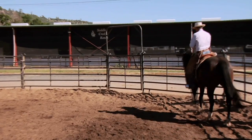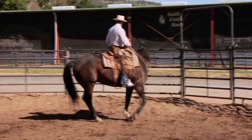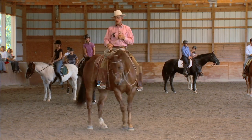I'm thinking all the way to the ground when I ride a horse. Yes, there's a certain position that I might want his head and his neck and his ribcage in, but it has to be in concert with what he's doing with his feet. So many times people don't think of what's happening at the ground.